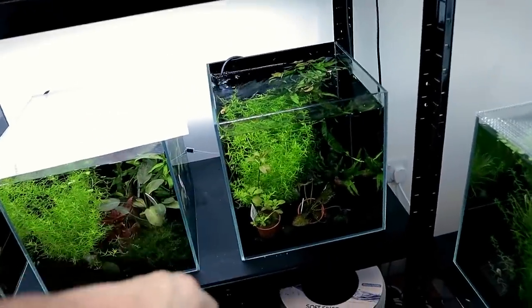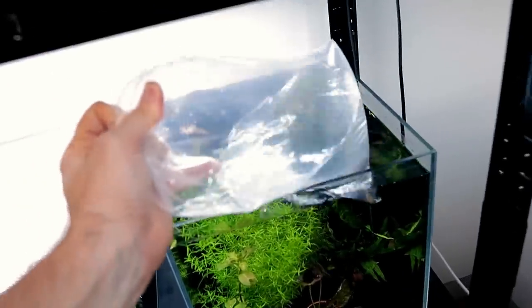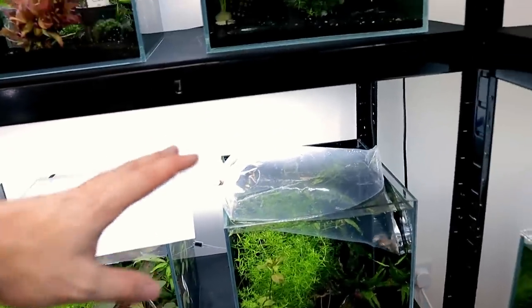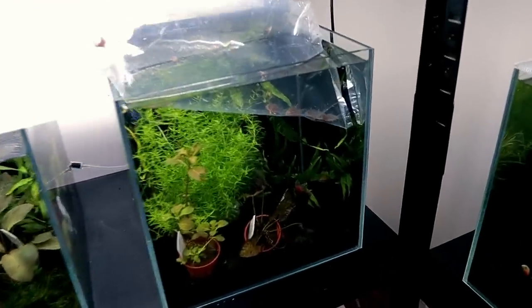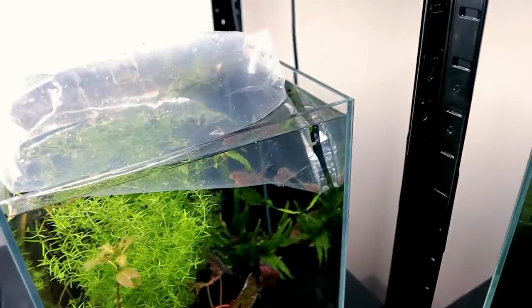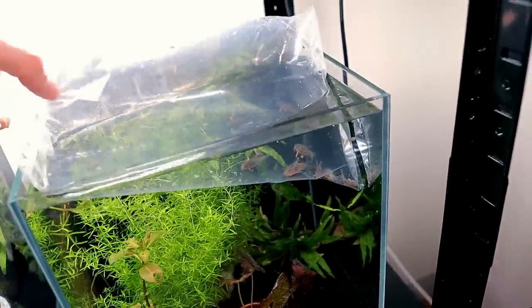I've chosen this tank here for them to go in. This room is heated so it doesn't need a heater or anything. I'm going to put them in there and let them just chill for a little bit. The light isn't as bright as it looks on camera — I've got a really sensitive lens on. I'll come back in a minute and release them into their new temporary home. It's been 30 minutes — let's get the sterbai out of the bag and into their tank. It's way too small for them long-term, but as a temporary hold it's fine.